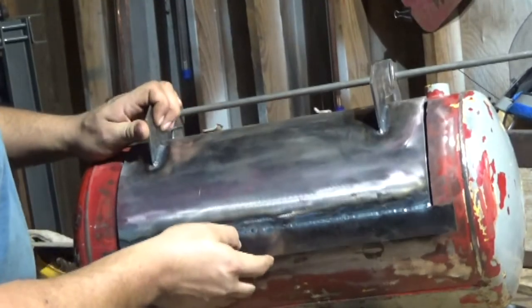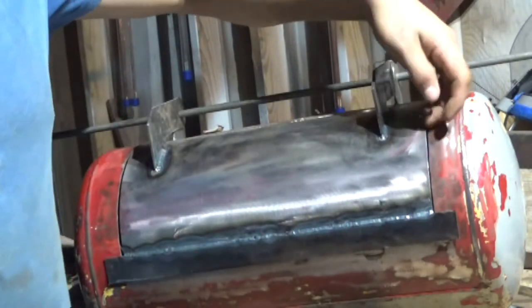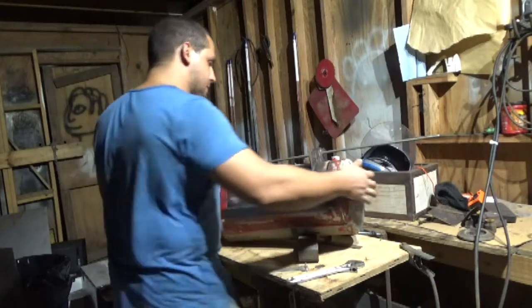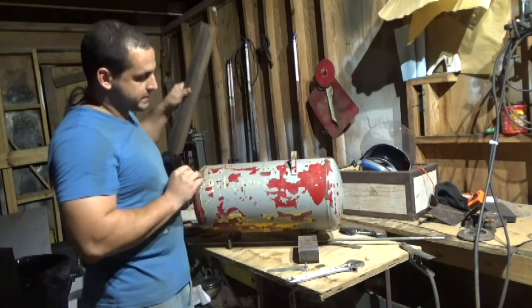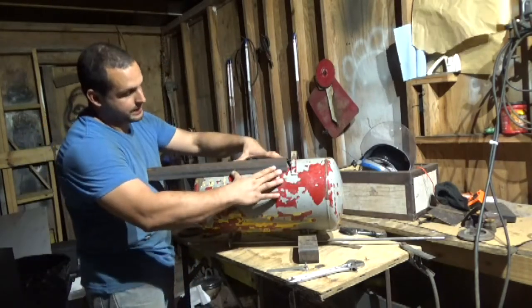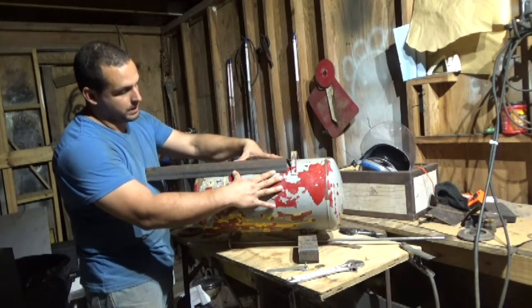One problem I encountered is now the door is warped. It's on this corner right here — it's sitting up at least an eighth of an inch. So let's set this aside for a while. What I've got to do now is build the base for it. The way I'm going to attach the stand to this pipe, I'm going to weld a piece of angle like this — I figured out that's the most simple way to get a really strong base on it.